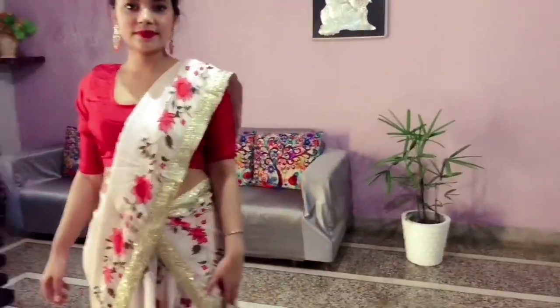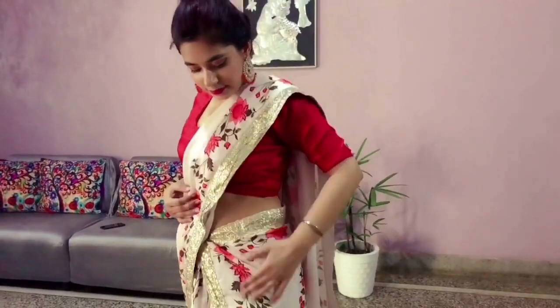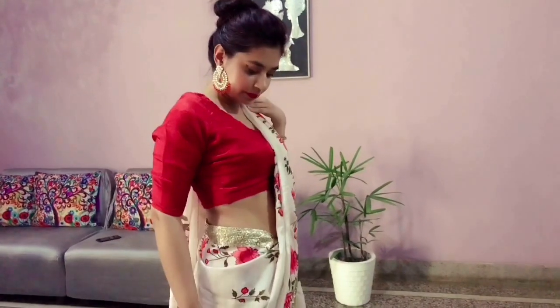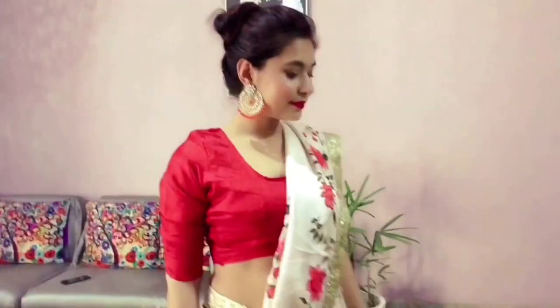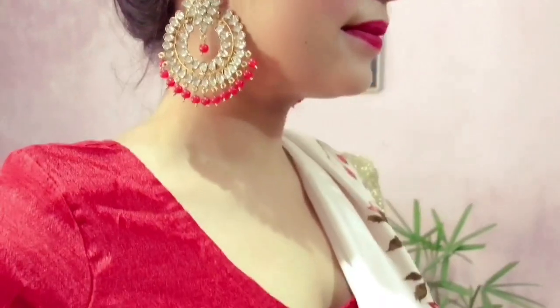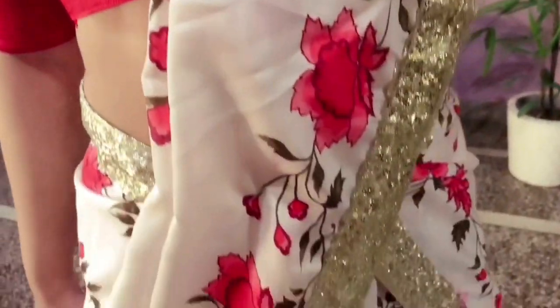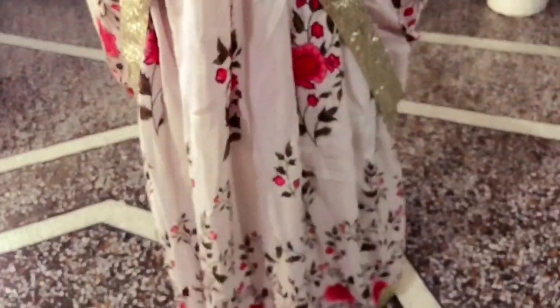The next look is lehenga sari style. In this look, I've draped my dupatta in a South Indian style. So if you are tummy conscious, you can drape your dupatta this way — it hides stomach fat and gives you a very flawless look. I've accessorized it with the same kundan earrings. Draping the dupatta in a South Indian style also defines your waistline and gives you a quite slim look.